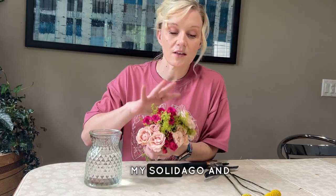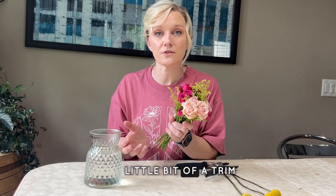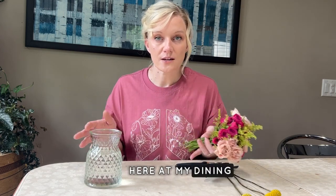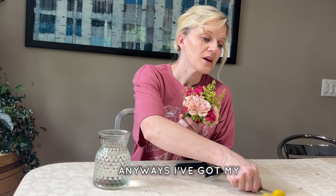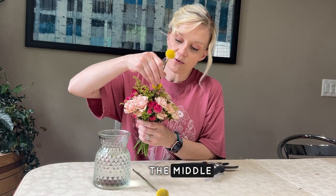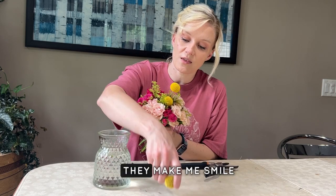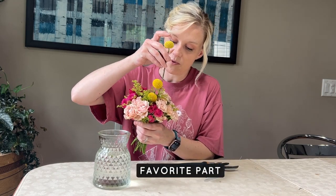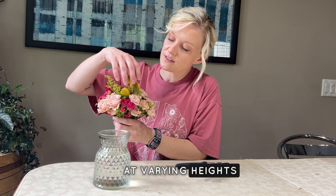Now I've got my solidago and spray roses where I wanted them. I went ahead and gave the stems a little trim so they're easy to work with — I'm at my dining room table and I know I'll be cutting them low for this vase anyway. I've got my billy balls, or crispedia, left and I'm going to pop those right down in the middle to highlight them. They're little balls of sunshine — my favorite part of this bouquet. I'll place them at varying heights right in the center.